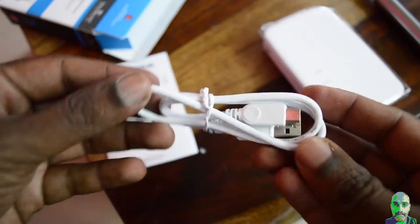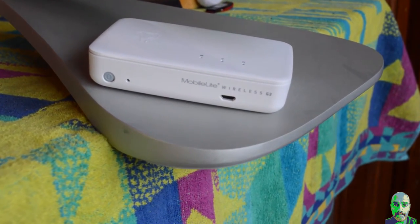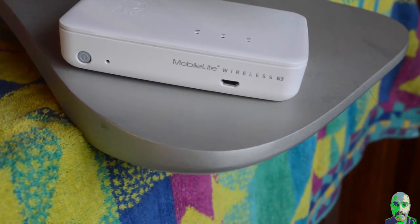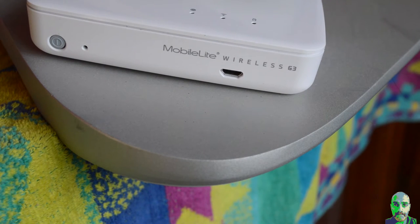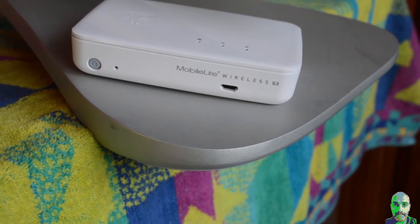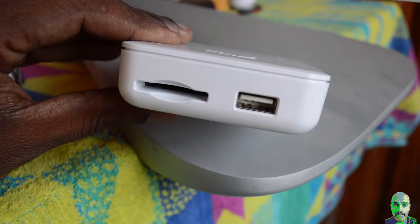Now let's talk about the design. The G3 is compact, measures 24 mm, and weighs 192 grams. The top has a glossy finish while the sides and bottom have a matte finish. The bottom has a very tiny footing. The front side houses the power button with a reset button to its right. The micro USB port is located at the other end, with subtle grey branding above it.